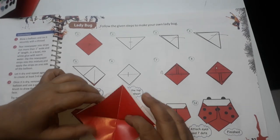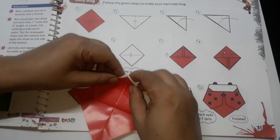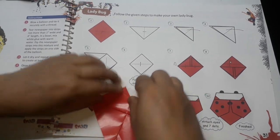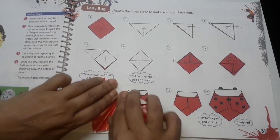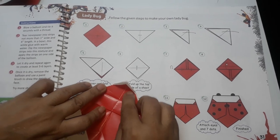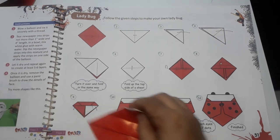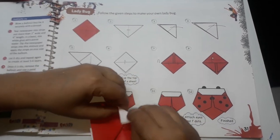Now what we have to do is we have to mark 3 lines on this, equal lines like this. So I will fold the paper one time, two times like this. So I have got 3 folds: 1, 2, and this is the third one. Now I have to make a pocket with the help of this.